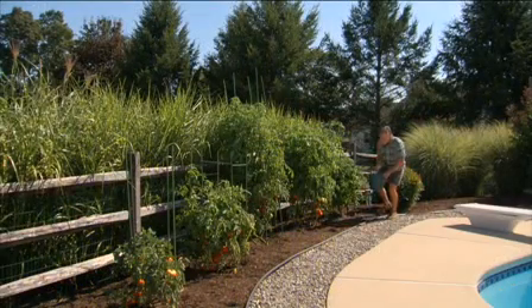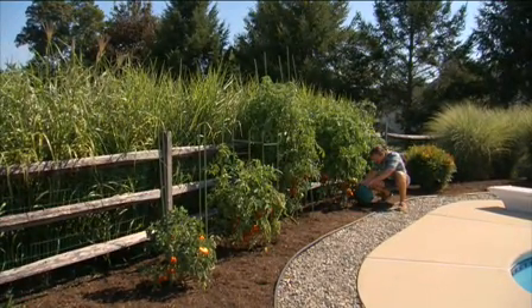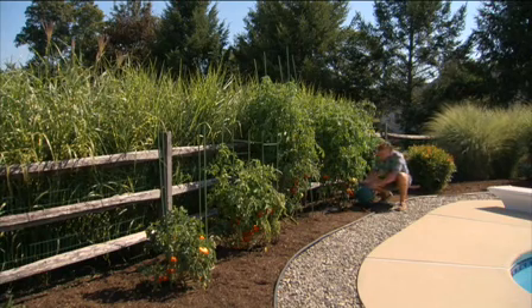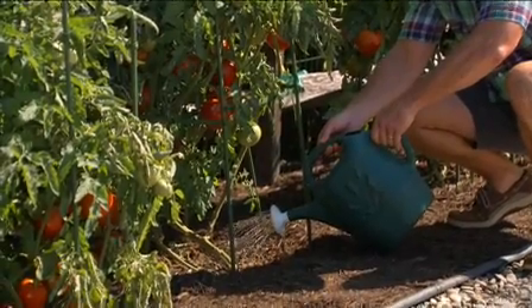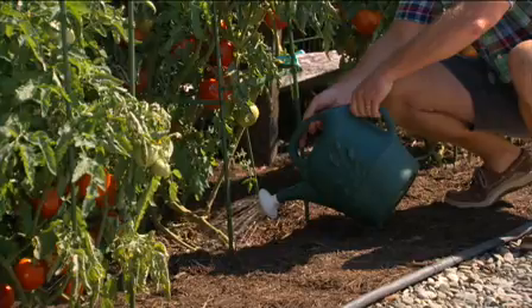Make sure your plants get steady water. Water towards the base of the plant, trying to keep the leaves dry. Never use an overhead sprinkler. When it rains, there's not much you can do, but don't get them wet unnecessarily. Water regularly, allowing the soil to dry a bit between waterings. Your plants need a regular available water source, but be careful not to overwater.